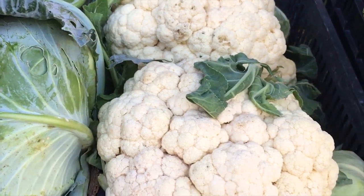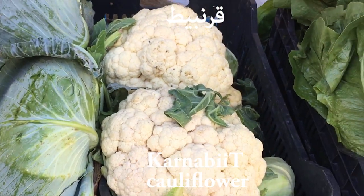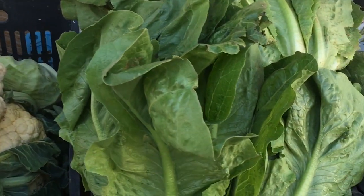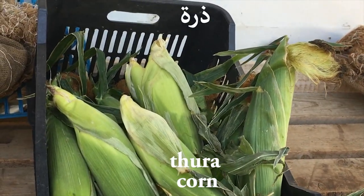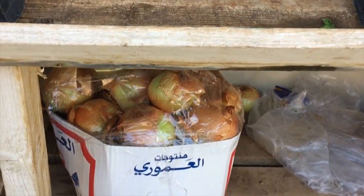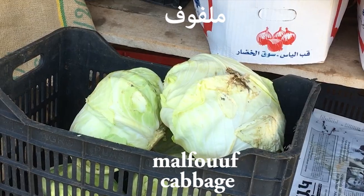Now how do we say cauliflower? We say qārnābīt. In spoken Arabic we say ārnābīt, but in standard Arabic we would pronounce the qāf: qārnābīt. Lettuce is khas. And we have dhūrā, which is corn. We also have basal, which is onions. And finally we have mālfūrā.